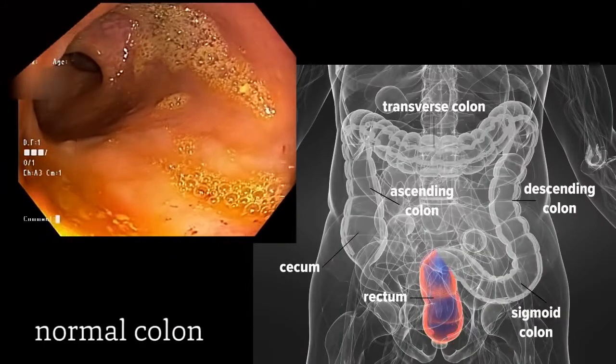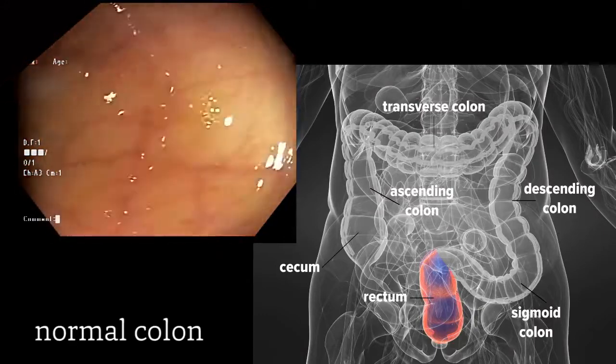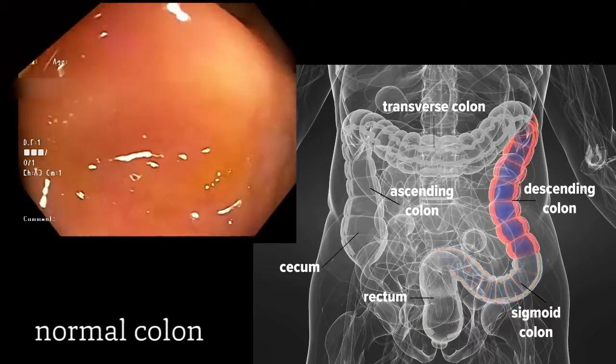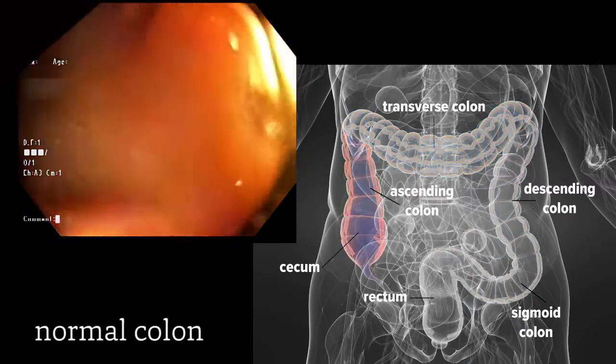We're entering through the rectum. And as we move beyond the rectum into the sigmoid colon, our goal is to gradually reach the end of the colon, which is the ascending colon, and specifically the cecum.